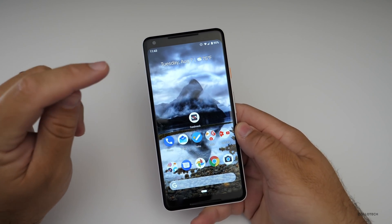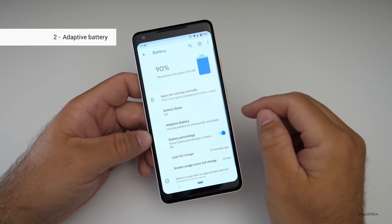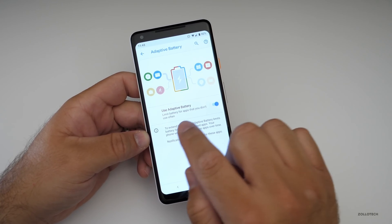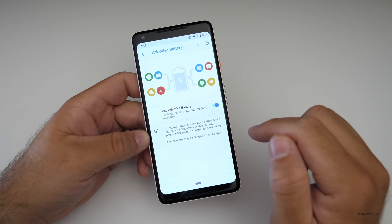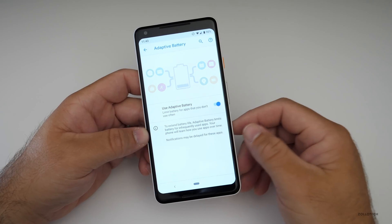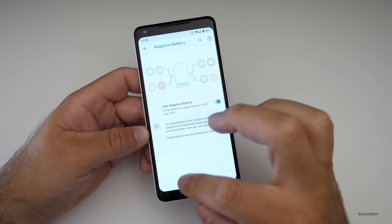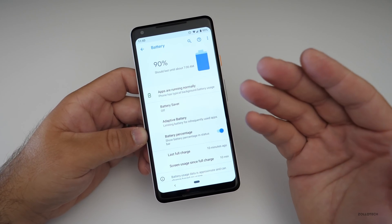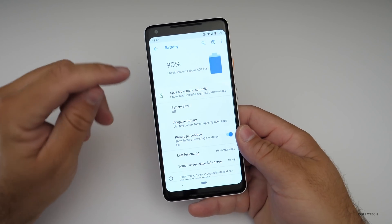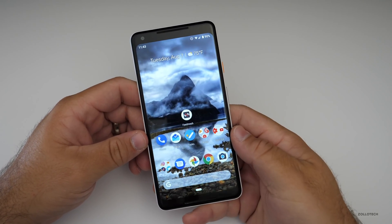The next thing they've added is adaptive battery, and we all want better battery life. If you go into Settings, then Battery, then Adaptive Battery — it's turned on by default, but you can turn it off. It limits battery usage for apps you don't use often, so it's more aggressively managing apps this time around. I find I easily get past four hours of screen-on time on the Pixel 2 XL, at least in the beta. It could improve even more.